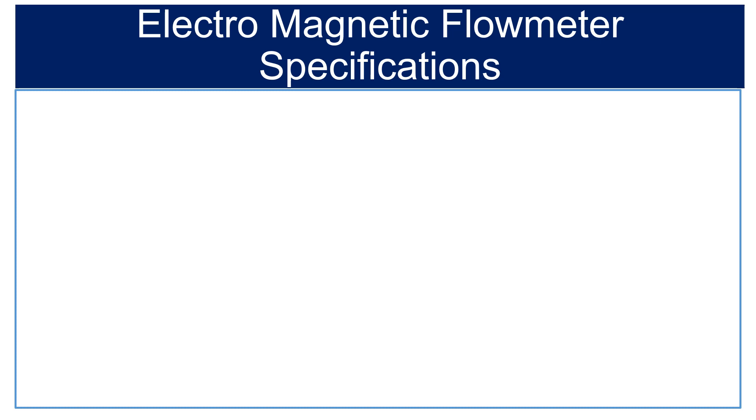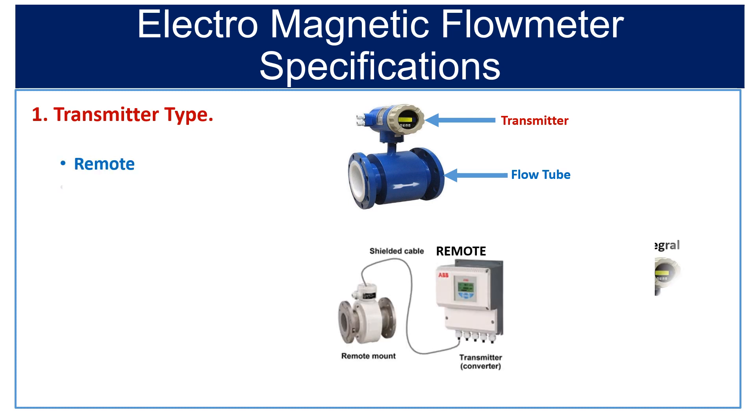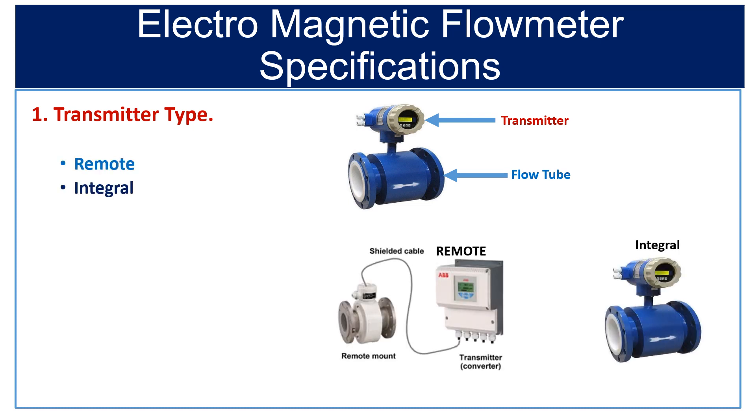The first spec you need to mention is transmitter type. The magnetic flow meter has two parts: one is flow tube or flow sensor, and second is transmitter. Select the transmitter type suitable for you. There are three types of transmitter available: remote type, integral type, and integral without display.